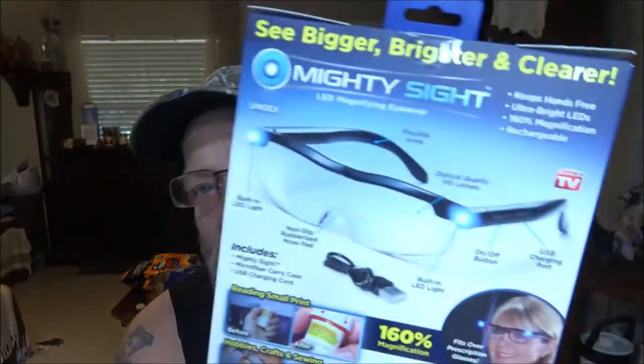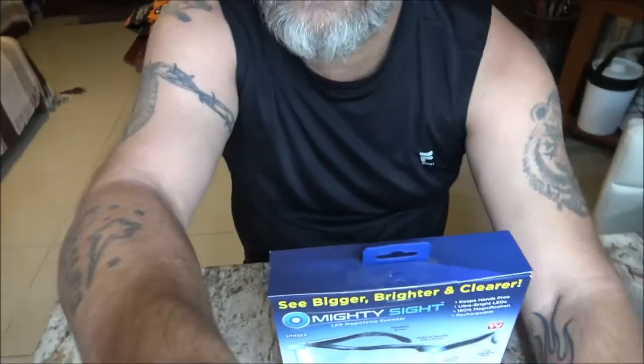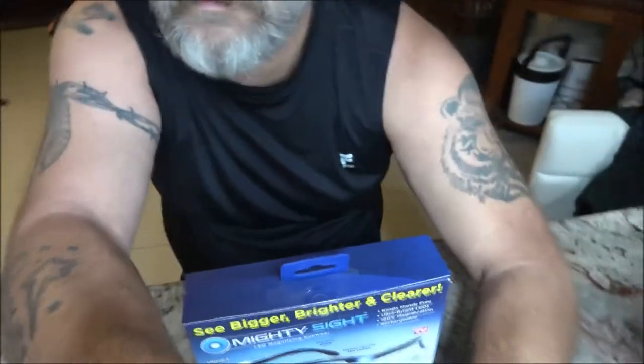On the back: on/off button, USB charging port, built-in LED lights — two of them, one on each side — flexible arms, optical quality HD lenses, non-slip rubberized nose pads. In the box you get the glasses, a microfiber carry case, and a USB charging cord.